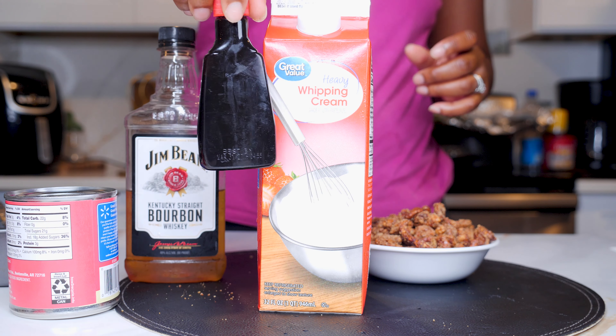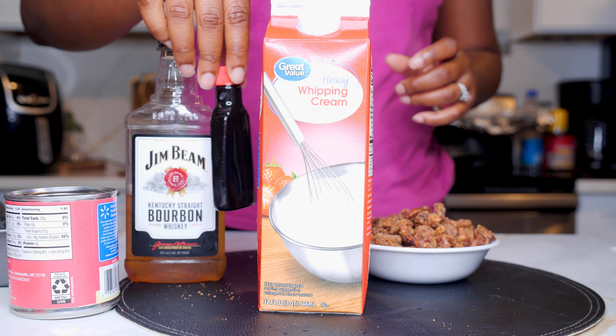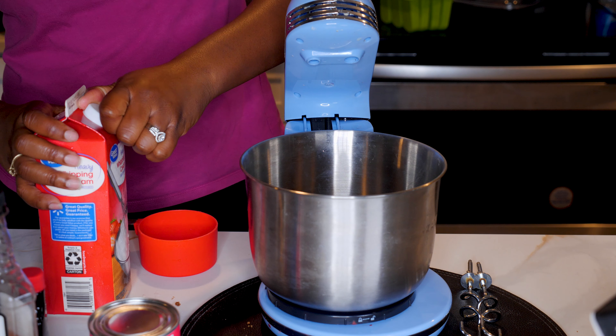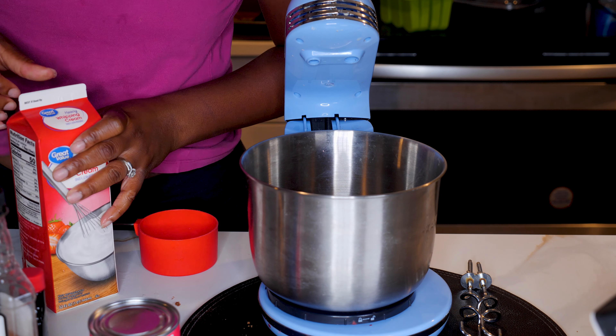This recipe is very easy. As you can see the ingredients on the screen: there's some heavy whipping cream, some sweetened condensed milk, some vanilla, and some bourbon. That's all you need for this recipe.